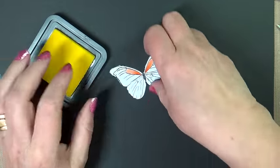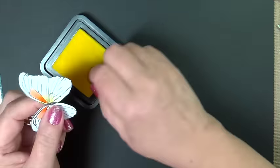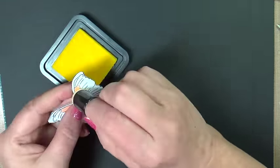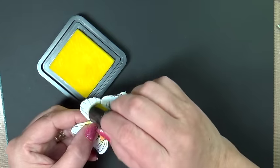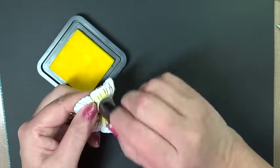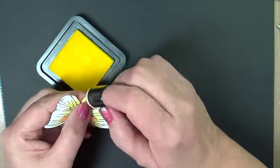Now we're going to do some sponging with some Squeezed Lemon Tim Holtz Distress Ink. This is a very, very light color, and it's always best to start with your very light color and then blend out. So from the body, we'll have a little more shadow. I'm beginning to sponge toward the center. I want my lightest in the center because, again, I want dimension on this little butterfly.